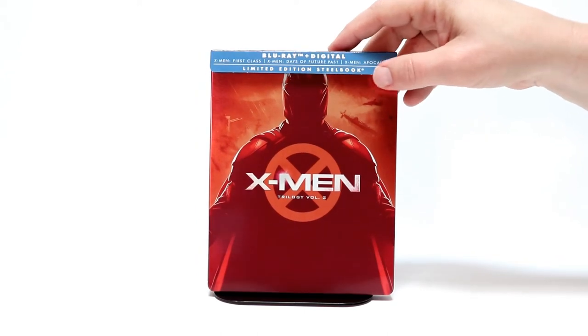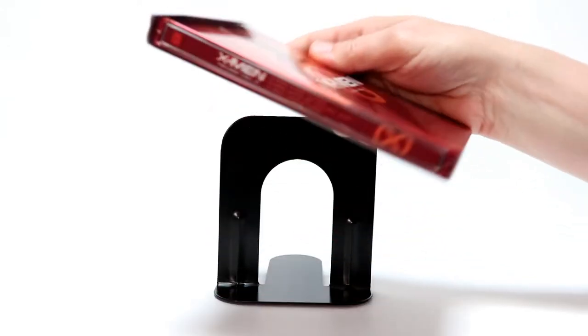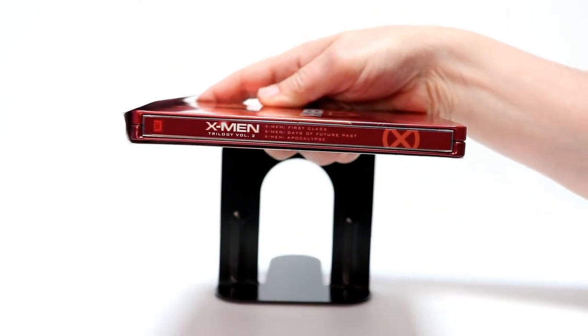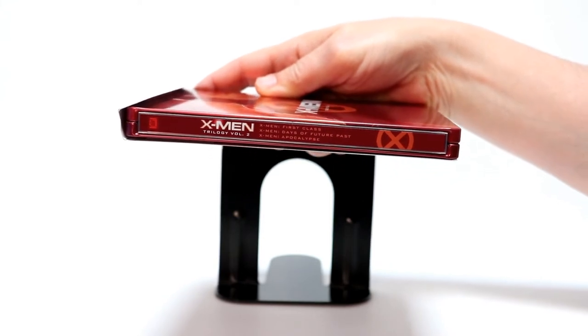I really like the way that this looks. It's a very nice, vibrant reddish-orange color. And here is the spine. This does contain X-Men First Class, X-Men Days of Future Past, and X-Men Apocalypse.